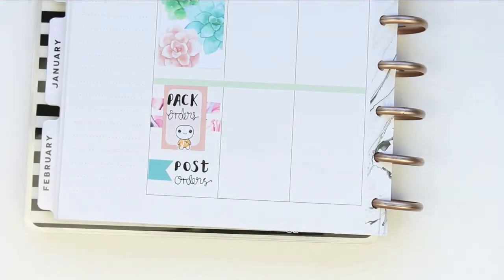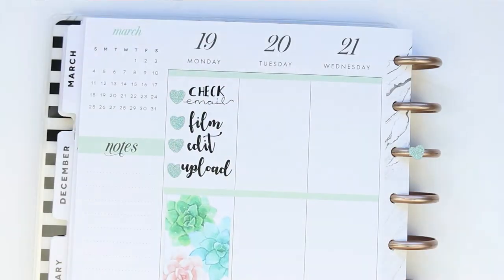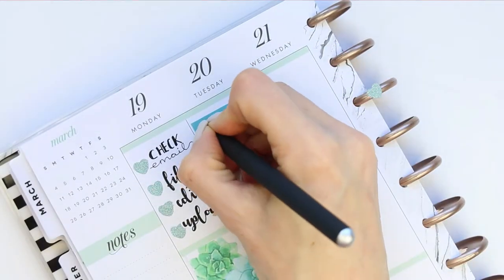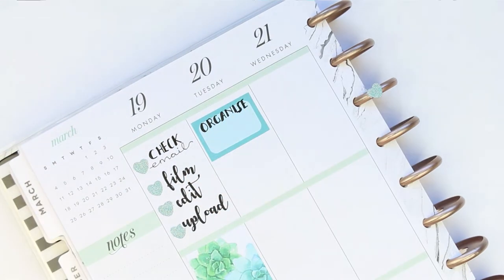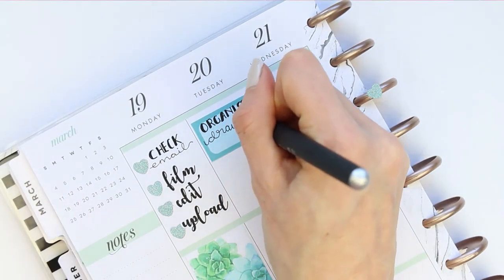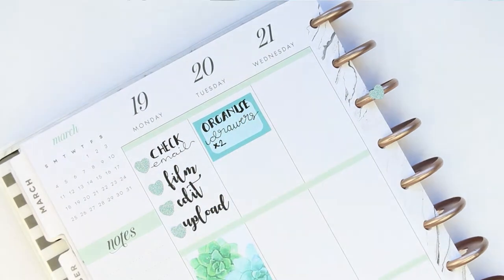Moving on to Tuesday, I decided to keep the headers as they are because they're green anyway and they match the kit perfectly, so I just left them all green. I've put down a half box — this is the last full week before my children are on half term and I've got a lot of organising to get done. The easiest way for me to do it is to split it up throughout the week, so all I've got to do on Tuesday is go through and organise two complete drawers.